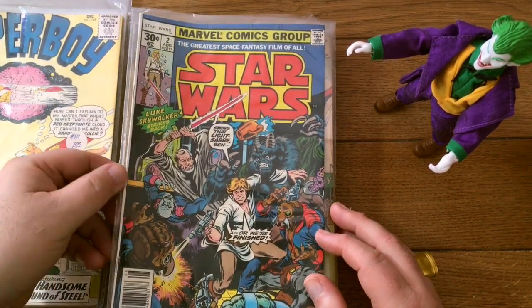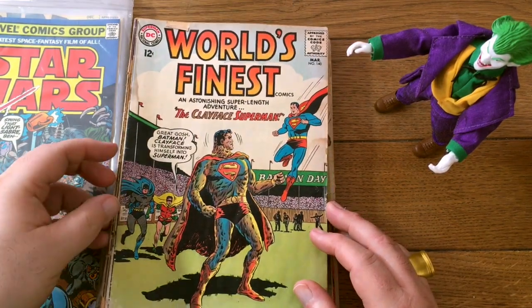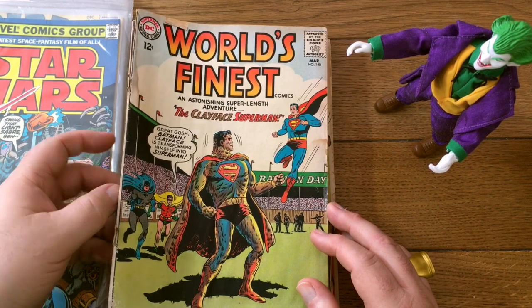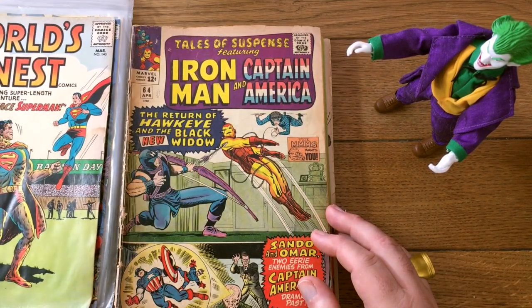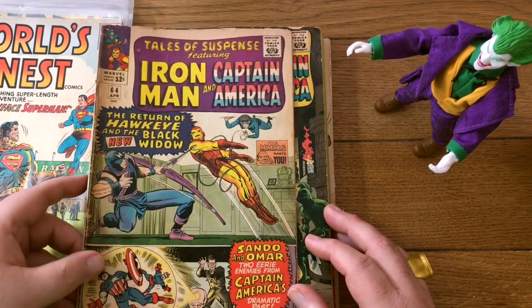Another early Star Wars — there's number two. And World's Finest Comics. World's Finest doesn't sell as well as any of the concurrent DC books, but still good.